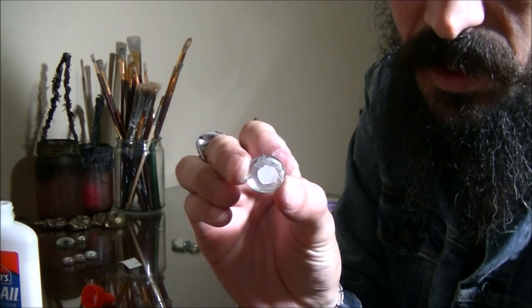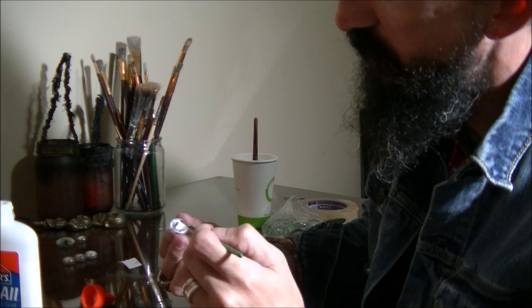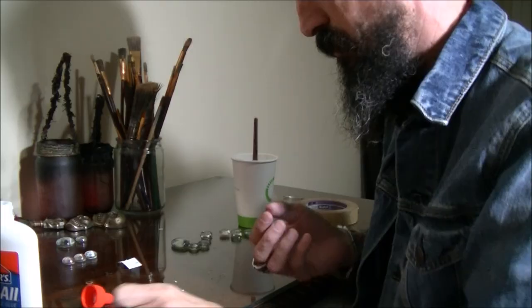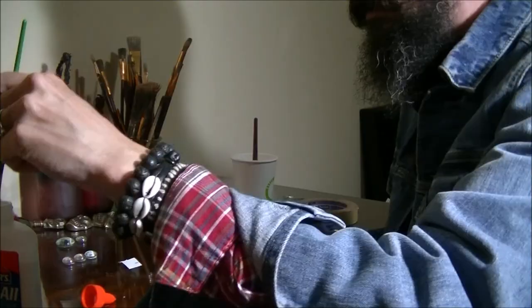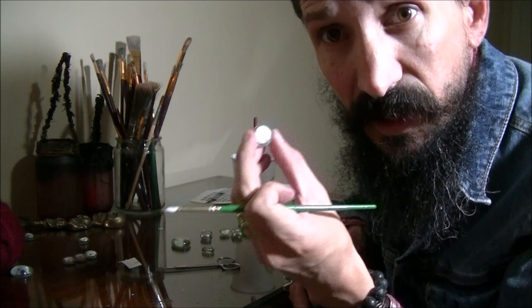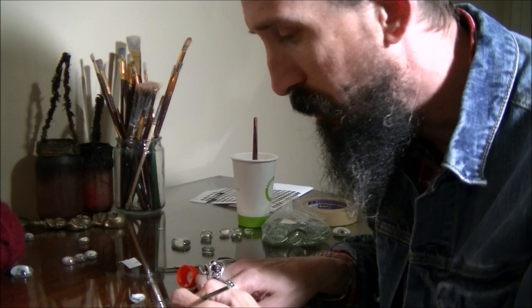I'm going to cover it with a little bit of glue and let this dry. Once the gem is dried and I've added another coat of glue, I'm going to paste a piece of white paper on the back of it. This will be like the white part of your eye that surrounds the iris.